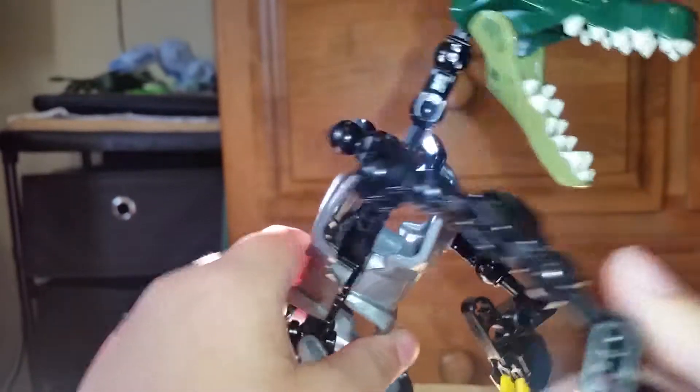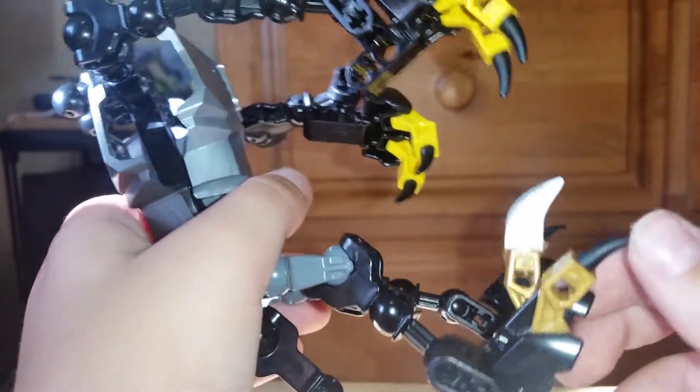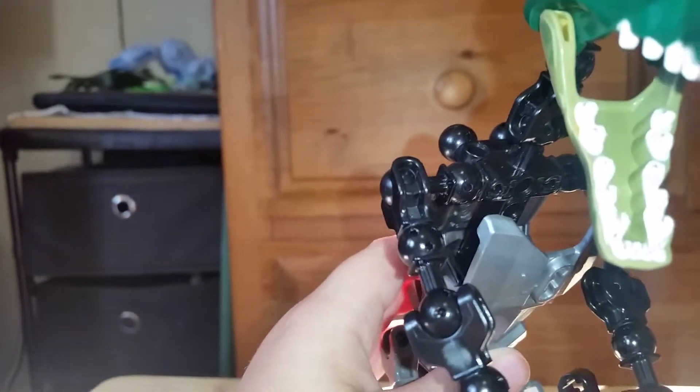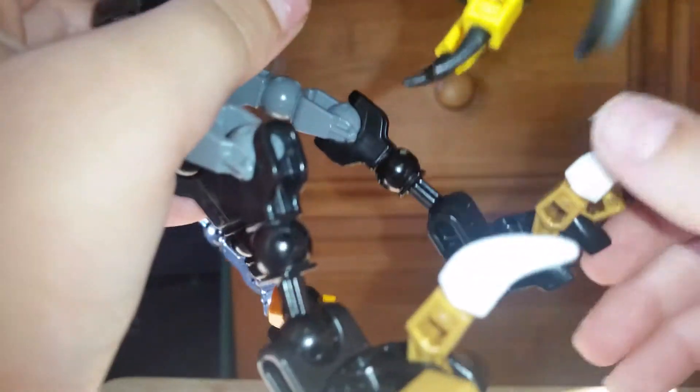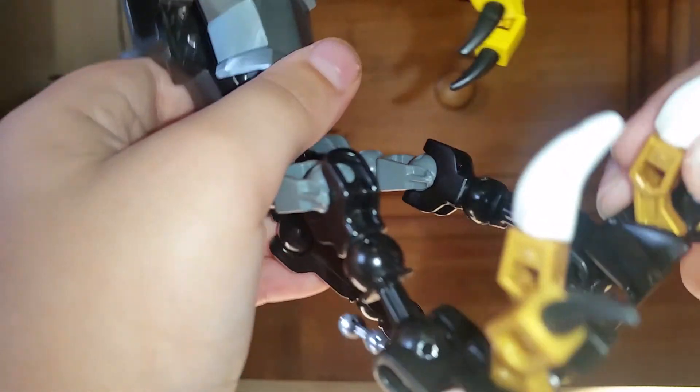The hands used to be the feet but they looked too small. So these black pieces used to be a different piece, and now you can pose the toes however you want, like in the film.